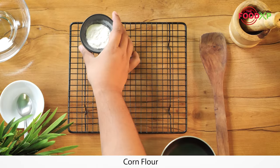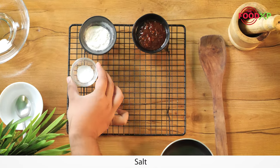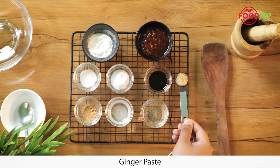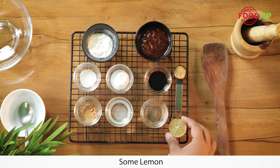All you need is corn flour, chili garlic sauce, salt, sugar, soy sauce, garlic powder, corn syrup, black pepper, ginger paste, some lemon and vinegar.